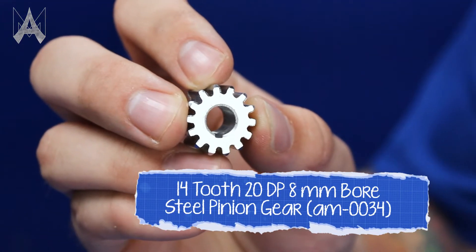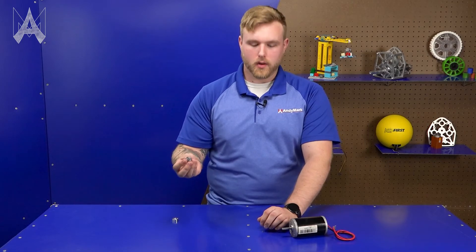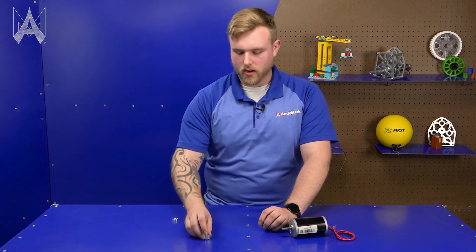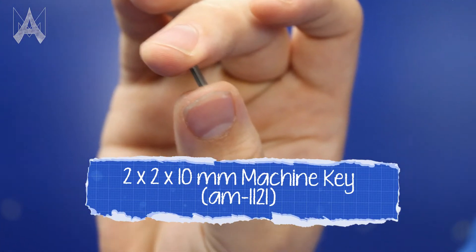This is the typical gear you will find in the kit chassis — the gear that we all put on our sim motors, Neos, the whole nine yards. This is the specific two millimeter key that will go into our keyway.